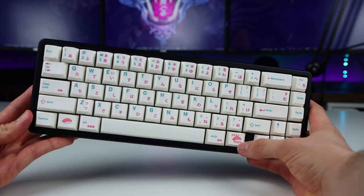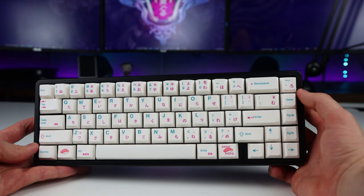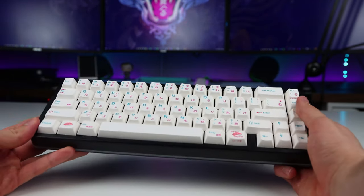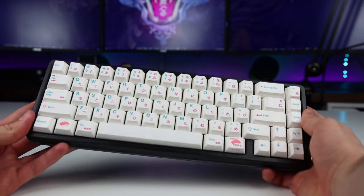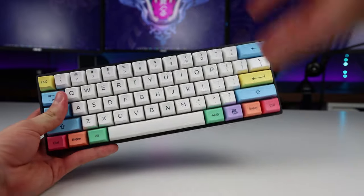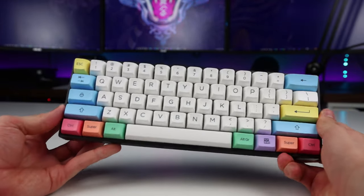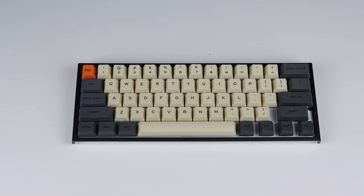Overall, my tips for buying keycaps are: pick a set that goes well with your setup and the color theme you are going for, and just make sure you like the overall look before you buy. Also make sure the set will fit your keyboard before buying it. I made the mistake of not checking the layout of a set before buying and it doesn't fit at all on my Ducky One 2 Mini, so I have to go back to the default keycaps on that.